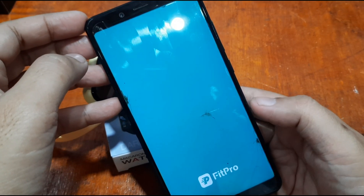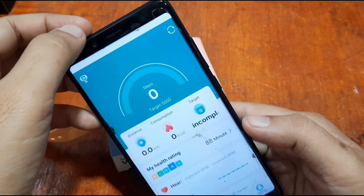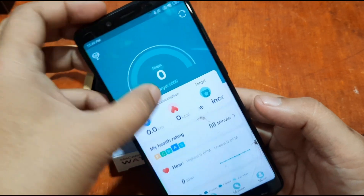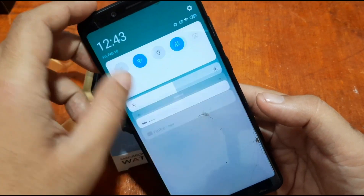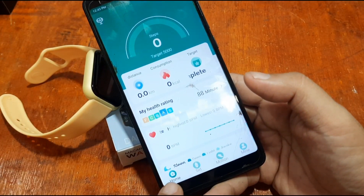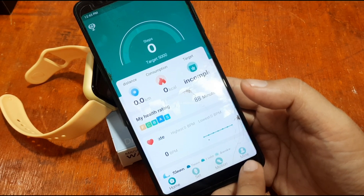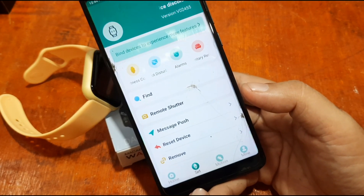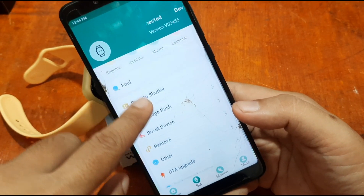Let's see if it asks for any permissions. It seems it activated Bluetooth, so let's turn that off first. Here is the UI of the support app. On the bottom: Home, 'Mine' for profile, Motion for sports functions, and 'Set' — the menu for the device.